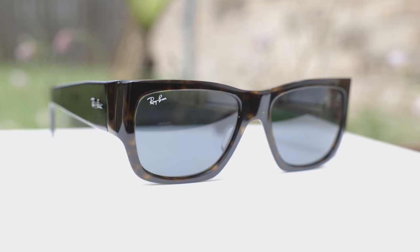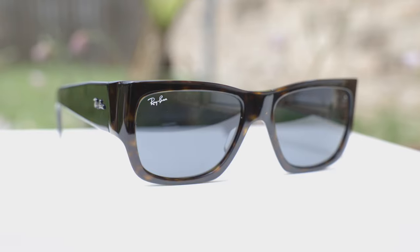These sunglasses have 54mm lenses and a 17mm bridge, and these are the standard size of these sunglasses. Ray-Ban doesn't produce a larger or a smaller version of these shades — this is the only size that Ray-Ban makes.